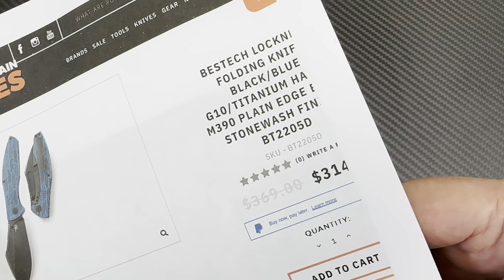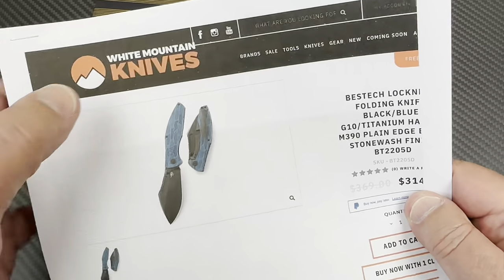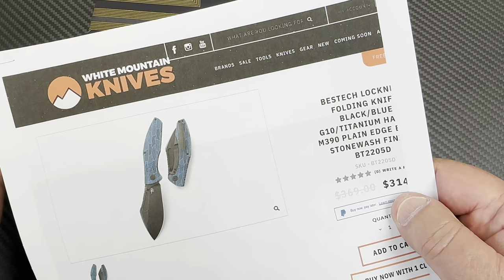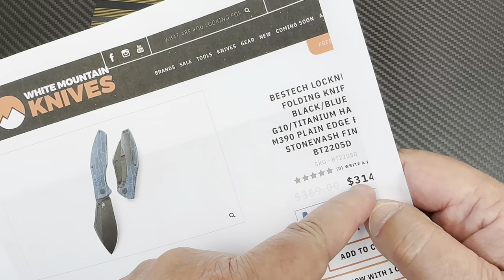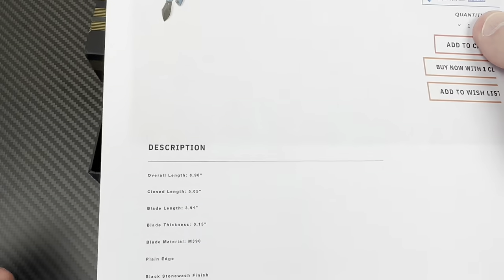$314 bucks? Come on, man! Of course, you're on White Mountain Knives. LTK is your discount code for 10% off. It will be below $300 if you buy one.